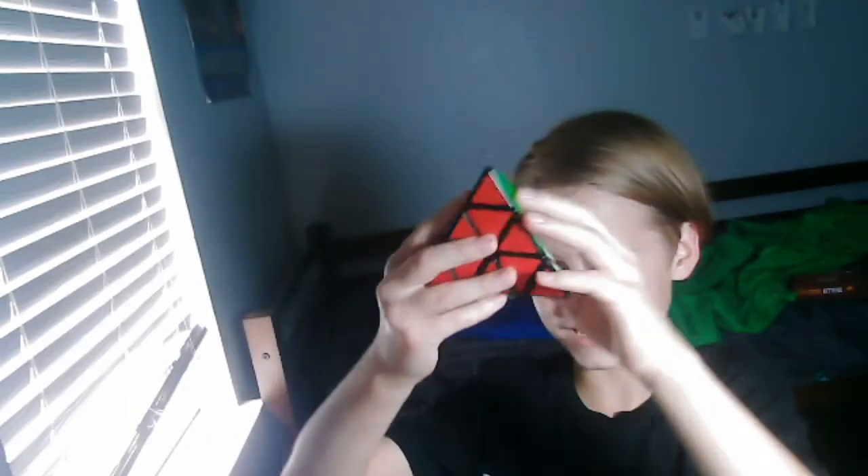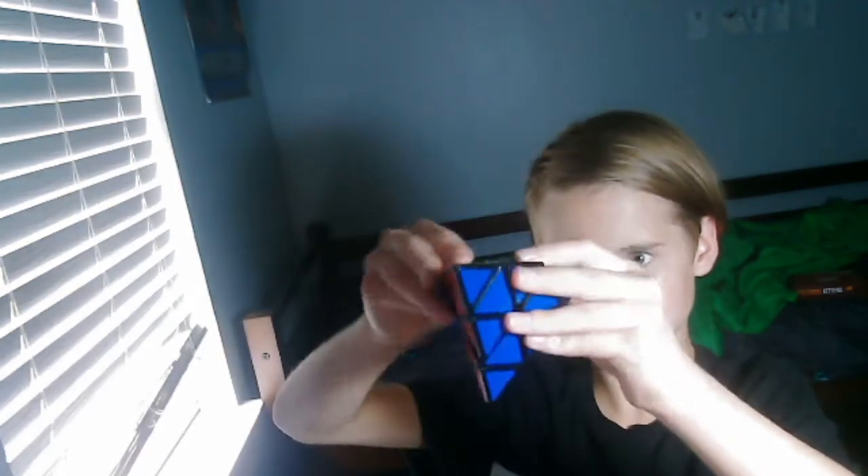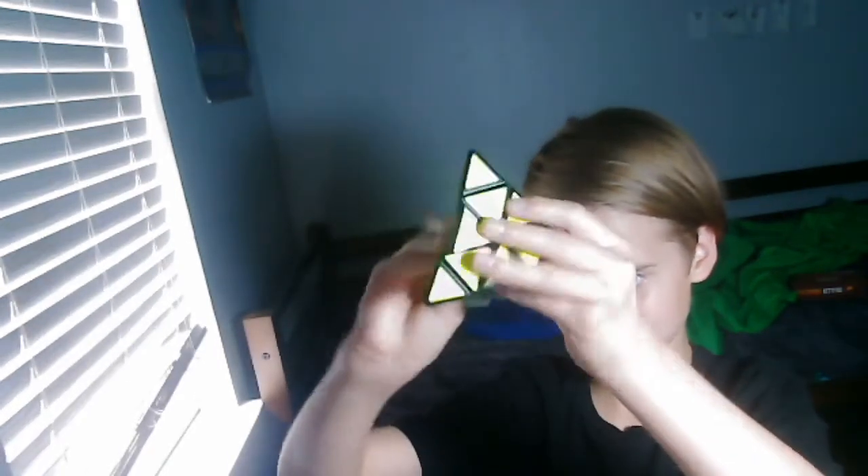But that's not it either. I also have this one. This is a pyramid Rubik's Cube. It turns much differently. It's different and stuff. Super weird.